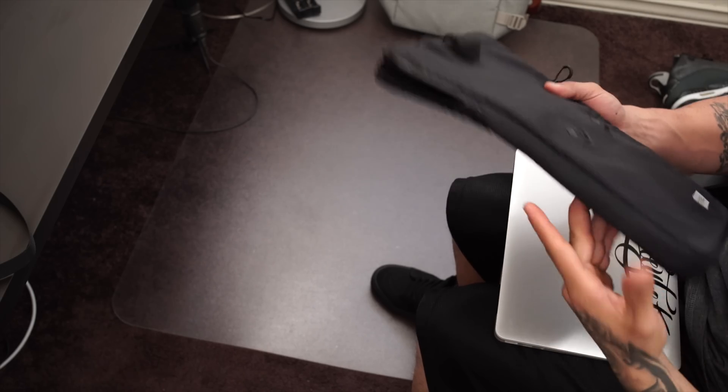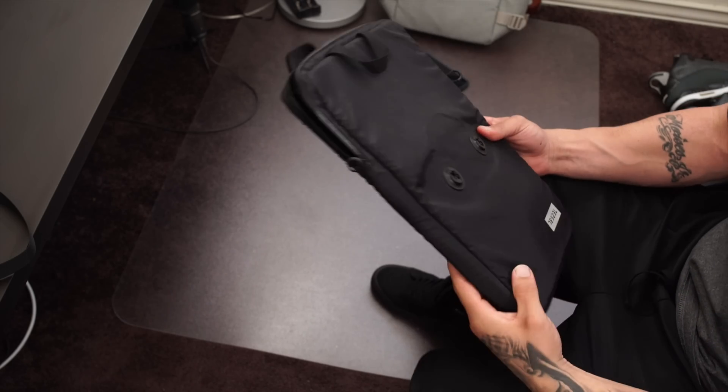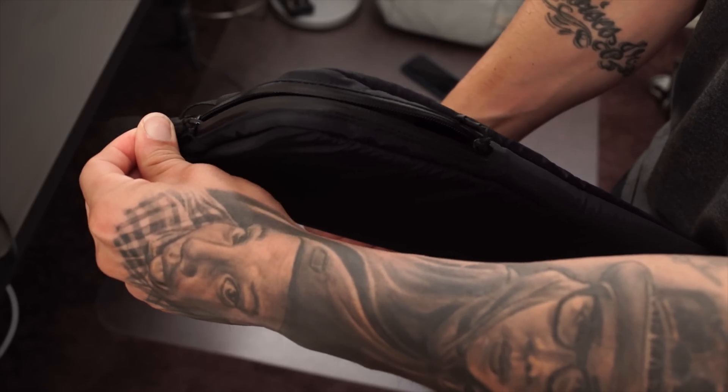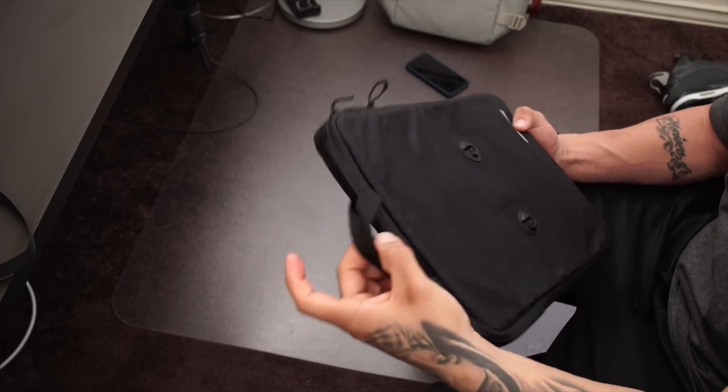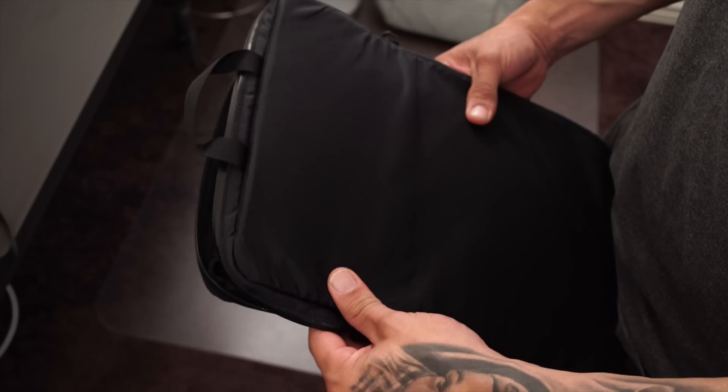With this same kit they also include two more sets of bags. This right here is a laptop sleeve and you can fit up to a 15-inch laptop with no issues. You still have the same Aquaguard zipper and nylon material on the outside, and some fox fur on the inside which is going to protect your laptop at all times.